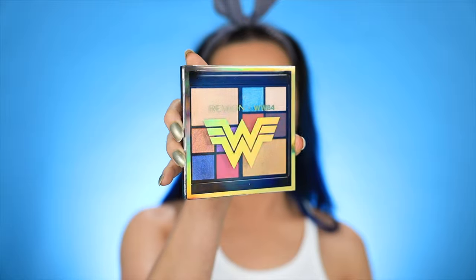I feel like I'm really gonna like this. Next up we just have a regular mirror here, and last but not least we have an eyeshadow palette. It looks like this is mostly neutrals with a couple pops of color, so I'm excited to use this.